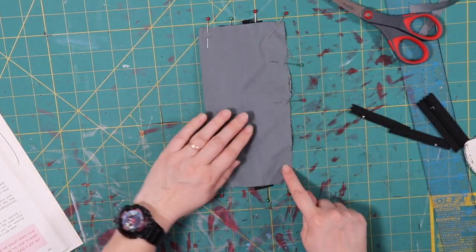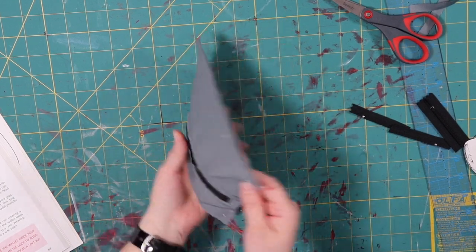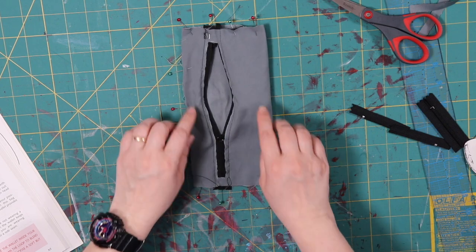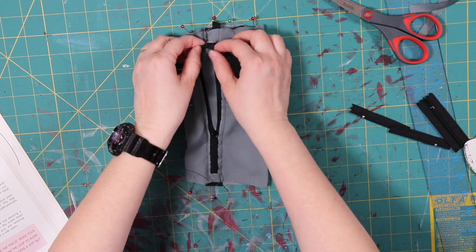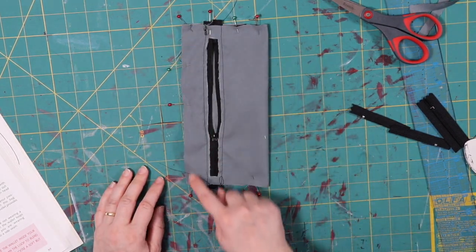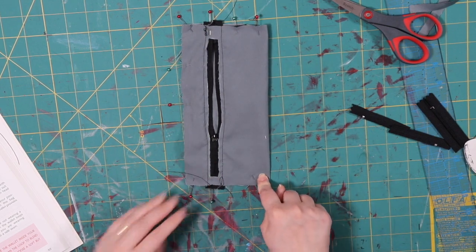We're pinned all the way around the edge. This is the front of our bag; here's the back of our bag with our hole right here where we'll flip it. The ribbons are facing the inside with the edges on the outside, and we're going to sew a quarter-inch seam allowance on these three edges. I'm going to go do that and I'll be right back.